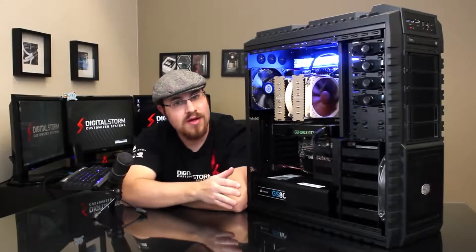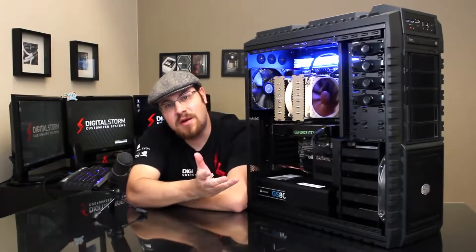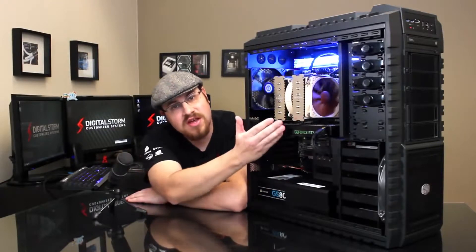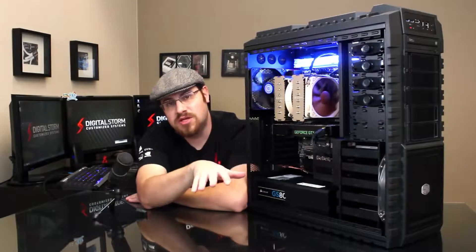While we're on the subject of airflow, there's another feature I'd like to show you. Next to our video card here, we have this plastic bracket. This houses an optional 120mm fan. This is a good feature because it's going to take the cold air coming in from the front of the chassis and direct it right into the intake of your video card or video cards. This is going to keep them running as cool as possible.